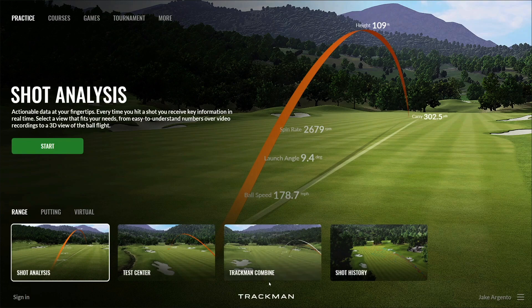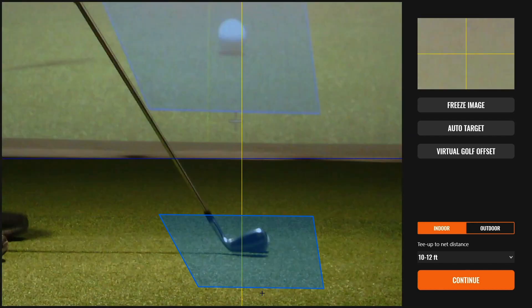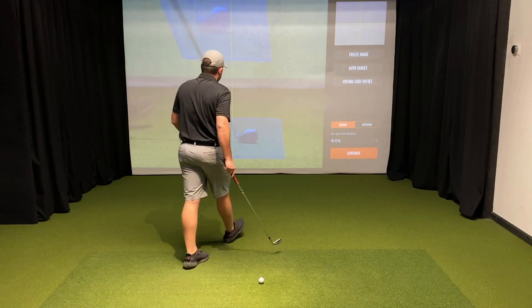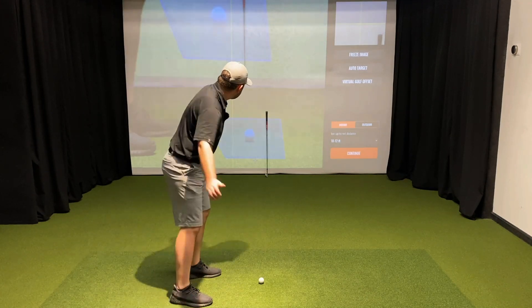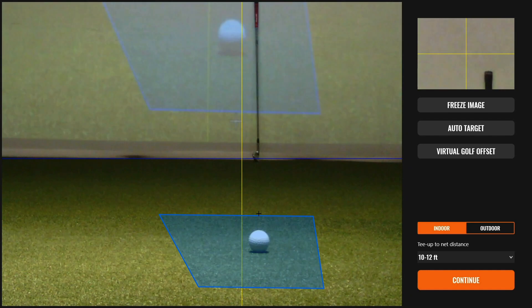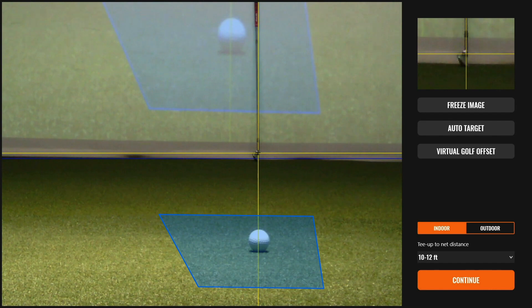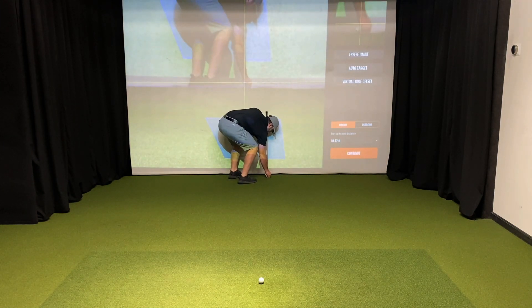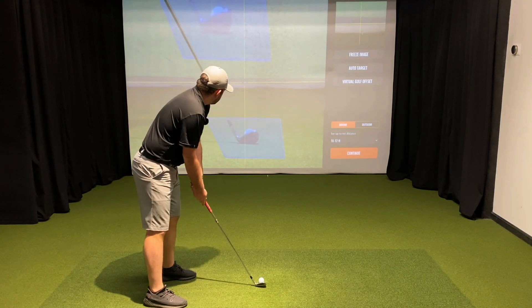Let's go back to the target image screen and check out the second option for calibrating. Although this process is slightly more complicated, it's definitely my preferred method because I have a lot more control and understanding over where the radar is calibrated to. The first step is to address the ball as though you're about to hit, look at your projector screen, and find a spot that seems like a comfortable straight line. Then lean your club against the screen and verify one more time that it seems like a good straight line. Next, head over to the PC and use the mouse to physically click on the club, so that the straight line is exactly where the golf club is. I like to place a tee where the club head was, giving me a physical marking to aim at while over the ball, which indicates my straight line. One last look to verify and then press continue.